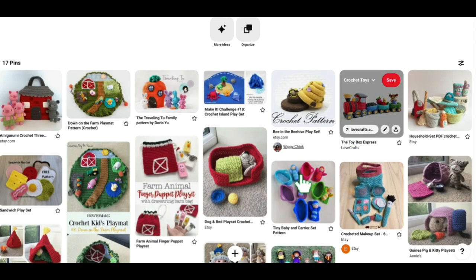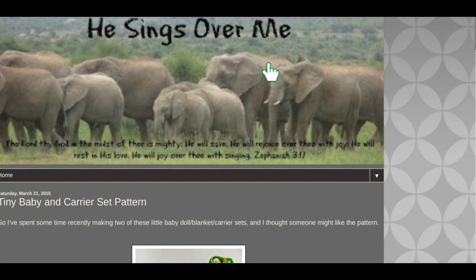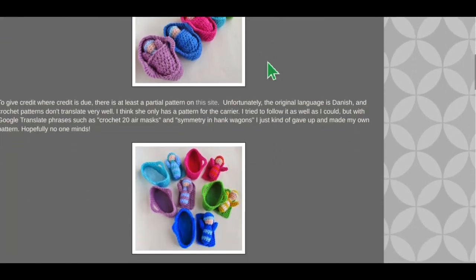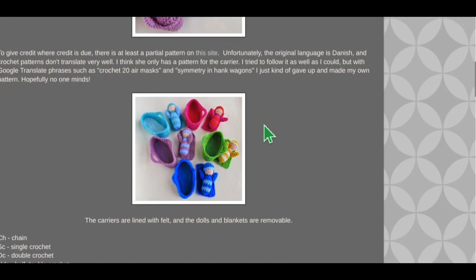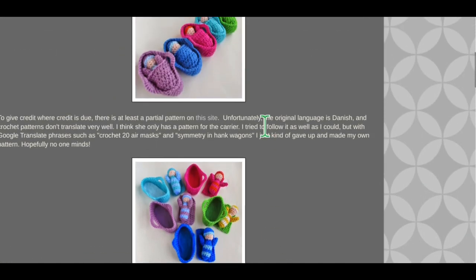Our next pin is the Tiny Baby and Baby Carrier Set — these are so little and just super cute. This is from the website He Sings Over Me — the Tiny Baby and Carrier pattern. She does give credit where credit is due: the original language was Danish and it didn't translate very well, so she made her own version. It has all the directions for how to make the little babies and little baby carriers. I just thought they were really cute — the little ones do like little toys.